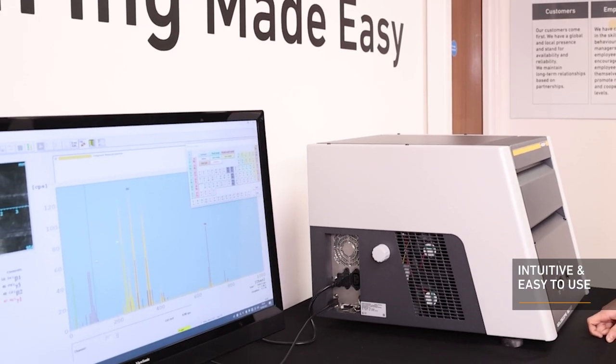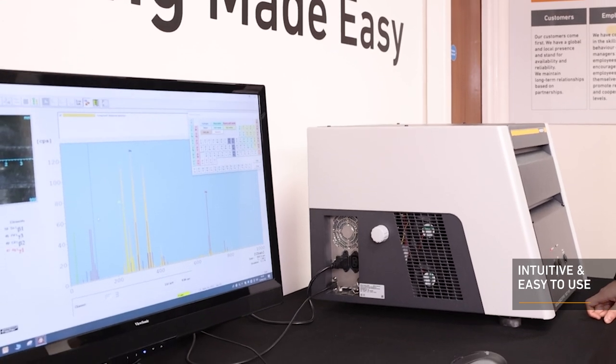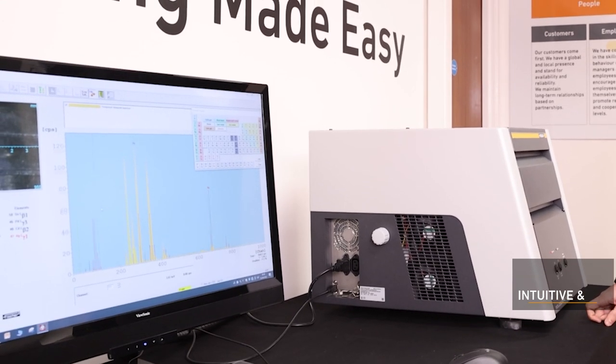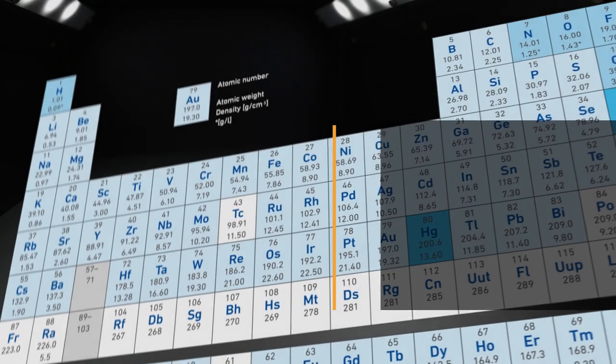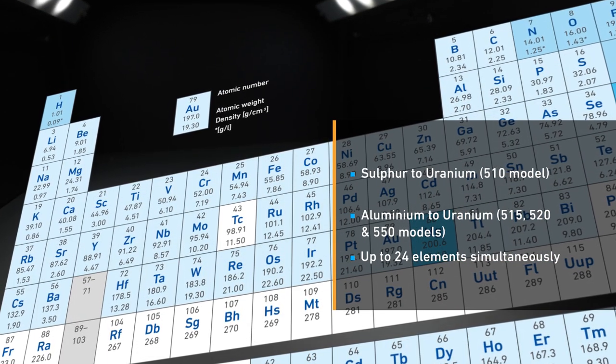Clear measurement data is gathered and stored, enabling powerful reports laid out in a straightforward way immediately. You can measure a wide range of elements ranging from sulphur to uranium.